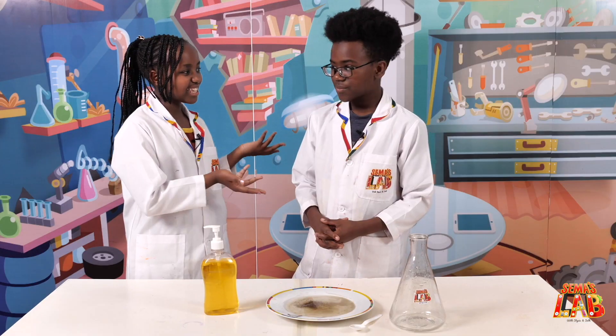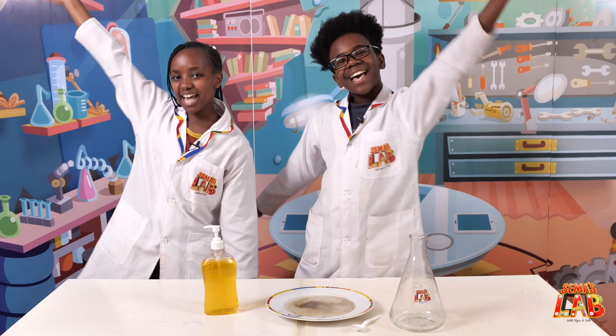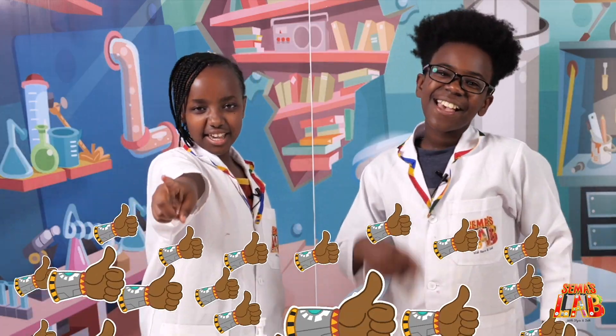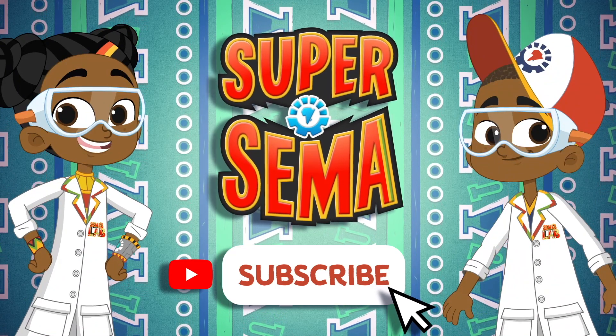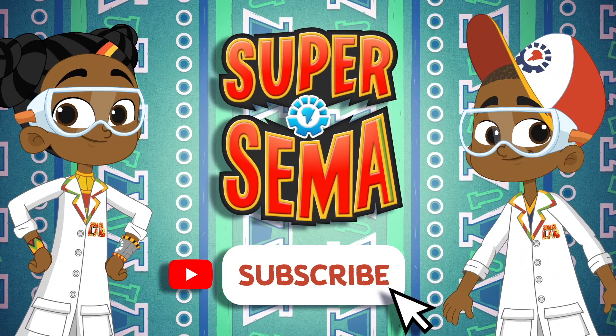This was a really cool demonstration of why it's important to wash your hands. Wasn't it, Stacy? Yes. And this prevents you from getting sick. This is Seth and this is Stacy and this is Sama's Lab. Stay safe and stay super. Ciao. Stay connected with me on the Super Sama YouTube channel. Bye bye.